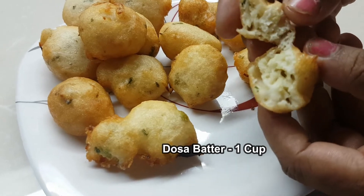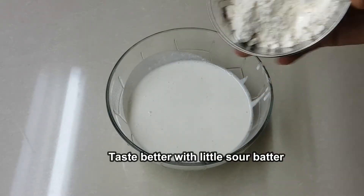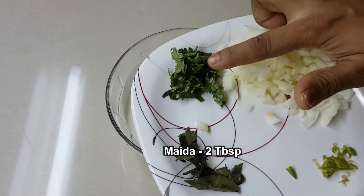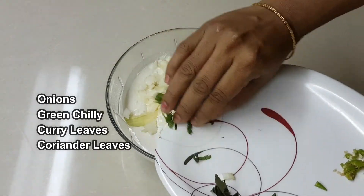Use one small bowl at the bottom. Take the batter and add salt. We need to add 2 tablespoons. We can also add rice and 1 teaspoon of salt. Put the batter and add a little more.